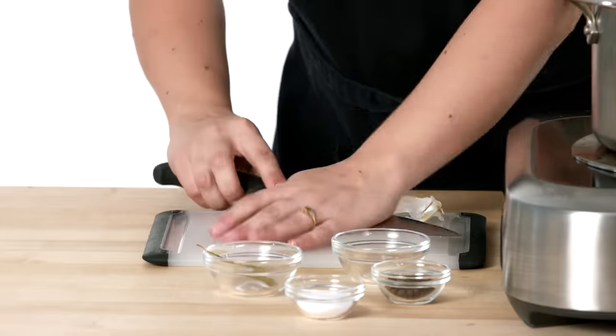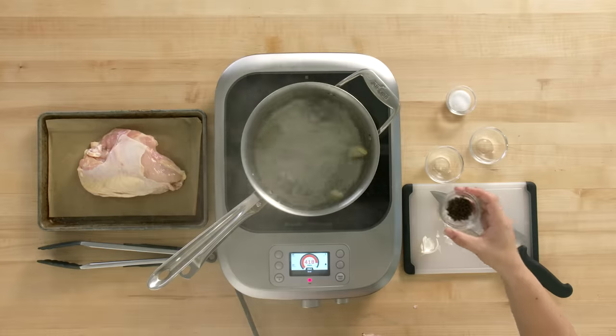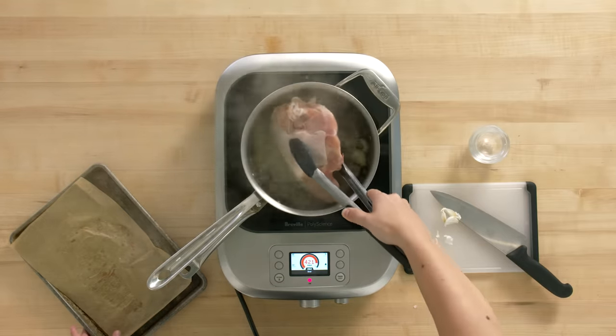I'm gonna get started with my aromatics. I'm just gonna crush my garlic first. Bay leaf just adds a nice savory flavor to the water. I'm gonna add my black peppercorn and last but certainly not least, the salt. Now I'm gonna throw my chicken in there and let it poach for about 25 minutes.